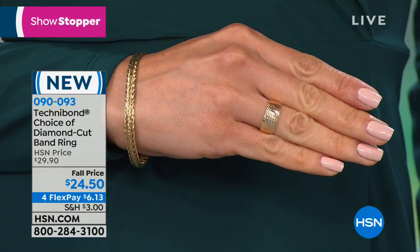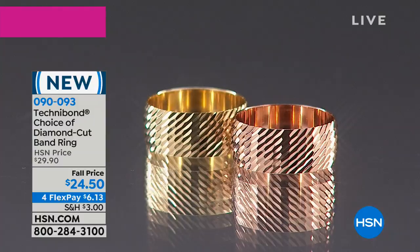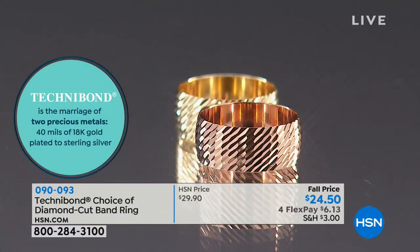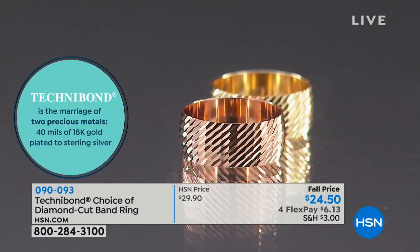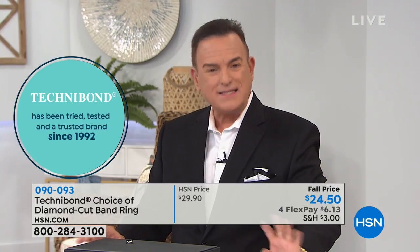What is Technobond? It's a crazy name in jewelry, honestly. We tried to change the name before and customers weren't having it — we know Technobond, we love it. It's a patented name that HSN owns for a brand that is technically the bond of gold over silver. People have asked if there's a coating — there's no coating except gold. It's 18-karat gold over silver. That's the important thing to know, and that's why it's our longest running brand.